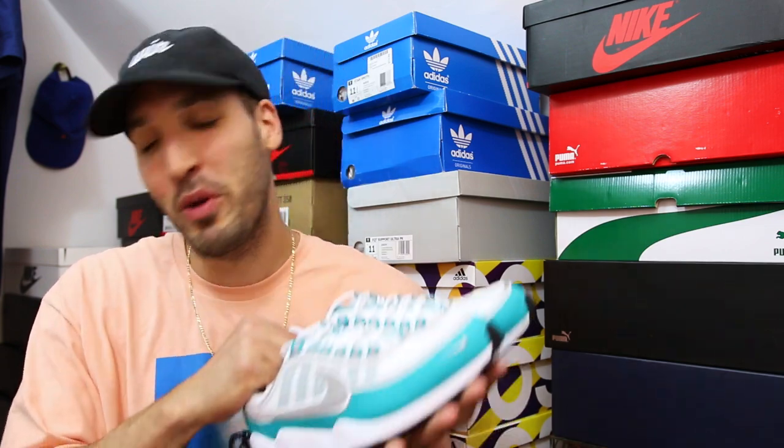High-cut white socks with these — so appropriate, you know how I get down. Shoutout to everyone hating on my lookbook because I wear high-cut socks — that's how it is and it will never change. I don't even own any low-cut socks. High-cut socks are the way to go. I'm gonna throw these on feet and you're gonna see me wear these with high-cut socks, so you just gotta deal with it.